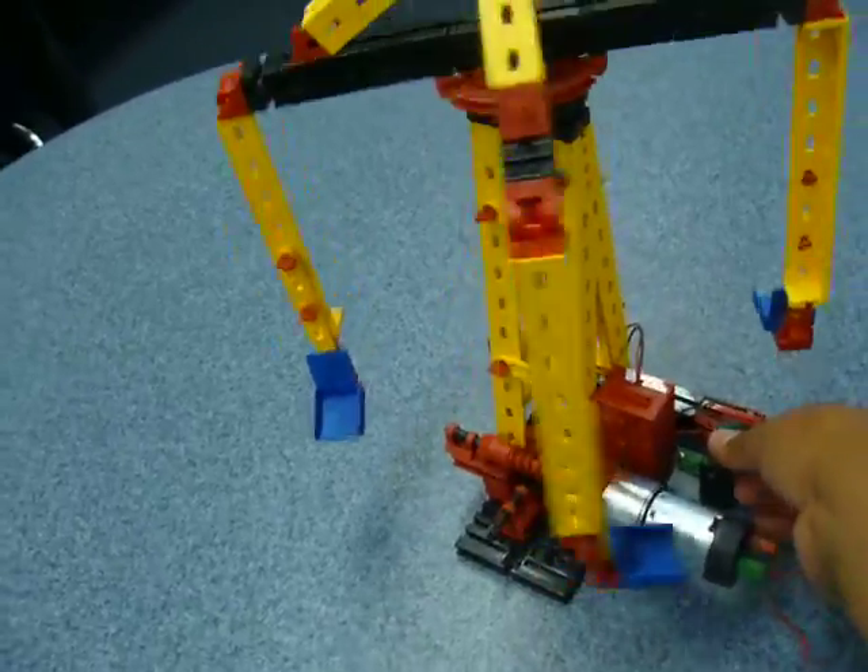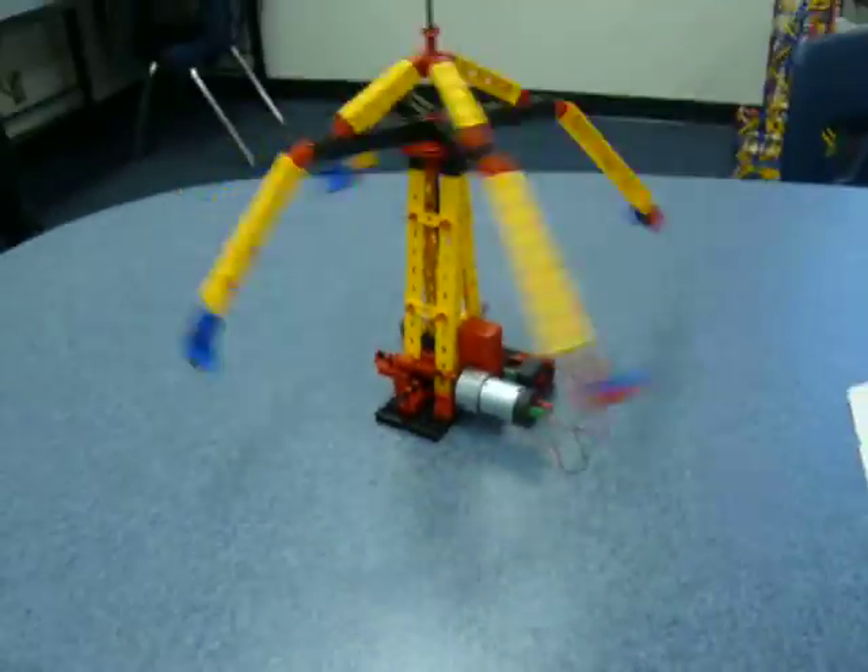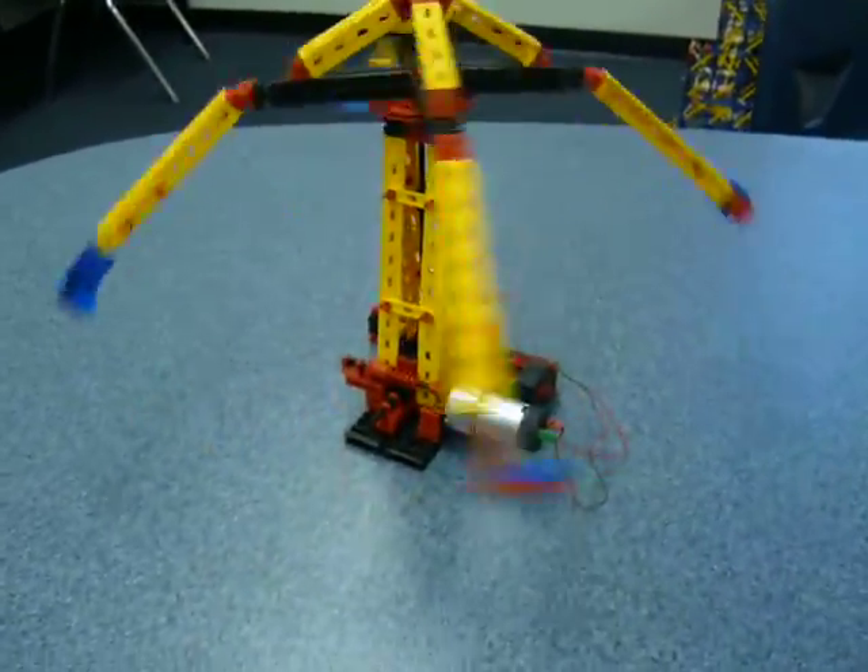And here it goes. Here's the ride motorized.